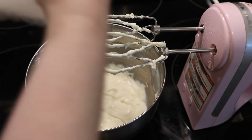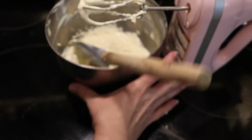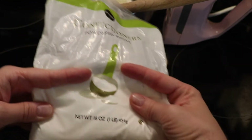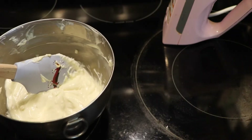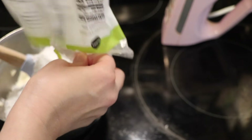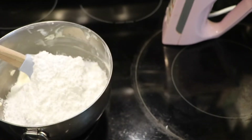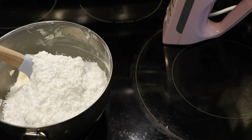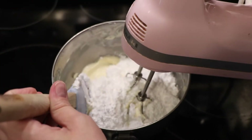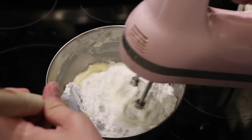At this point I'd say I probably have about a third of the bag of powdered sugar left. I'm going to dump this whole bag into the bowl, mix it up, see what it looks like, and then if I need more I'll grab another bag. Make sure to start your mixer off slowly when you've got a very fine powder like powdered sugar — or if you're working with flour — or else you'll end up wearing it.